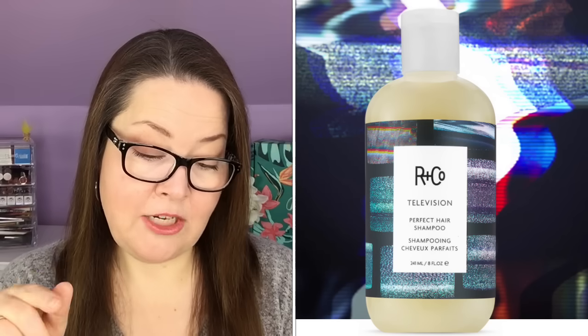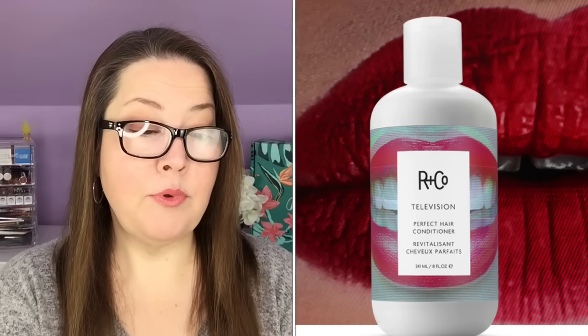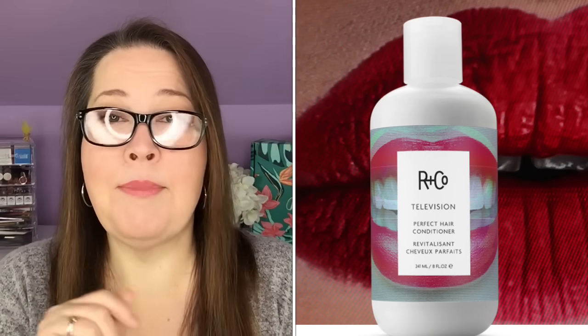There's also the R&Co Television Perfect Hair Shampoo and Conditioner with a $64 value, and that's what I'm using right now. They are eight ounces each and give body, shine, strengthening, softening, and smoothing for all hair types. The fragrance is cardamom, pineapple, tangerine, lavender, bamboo, and blonde woods — vegan and cruelty-free. Personally, I don't smell any of that in it. It's fine, but I don't love the scent and probably won't repurchase.